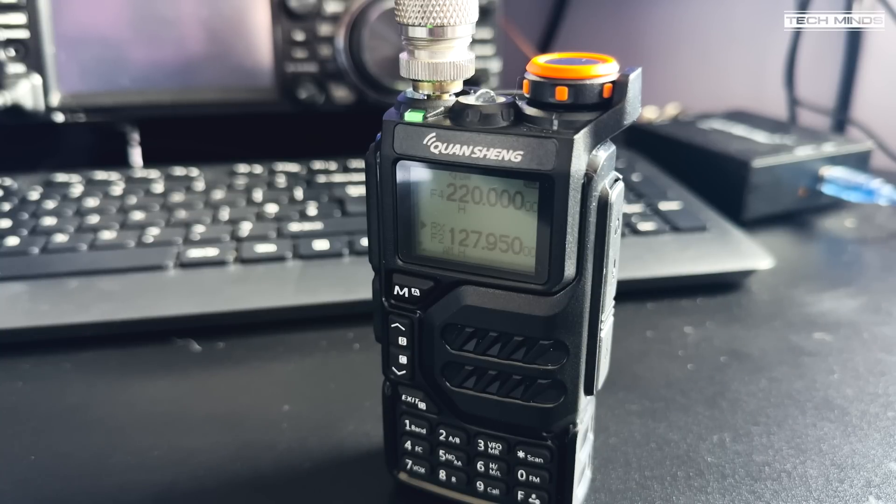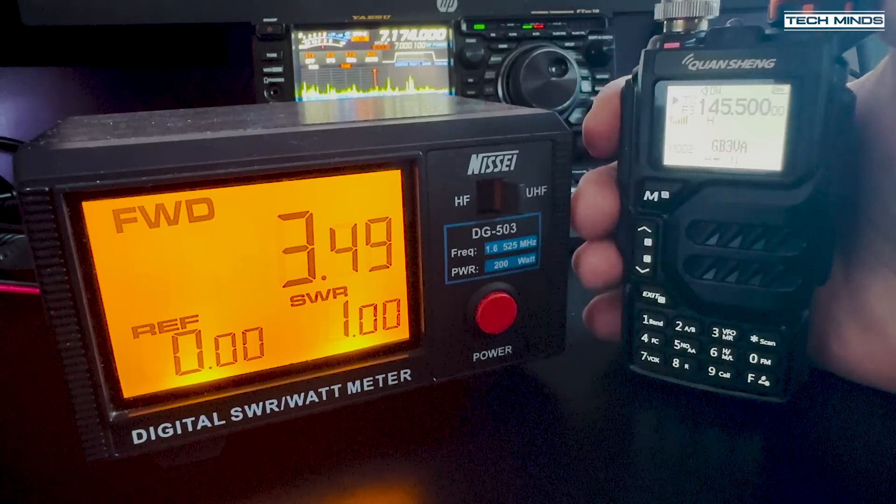Receiving the air band is also possible, and the radio does switch to AM for the aviation band. Even though the radio has scanning capabilities, it's not really great for air band as it's quite slow. It would however be useful for those who just want to monitor a single air band frequency.